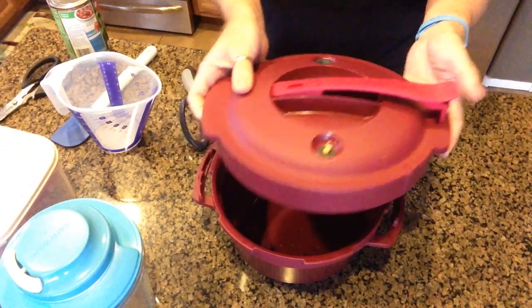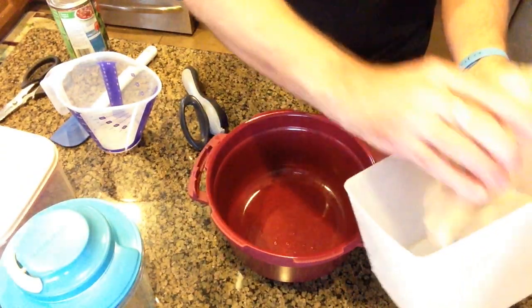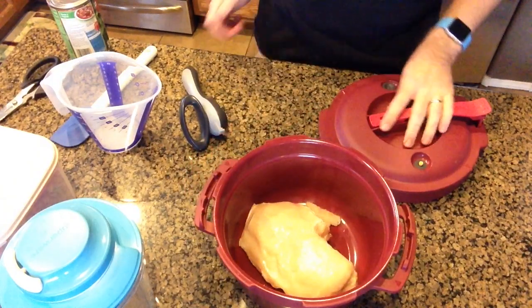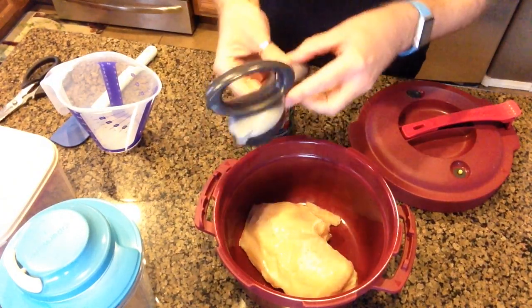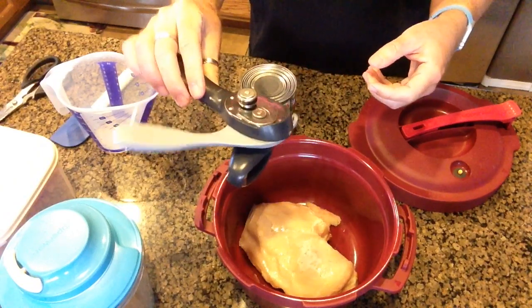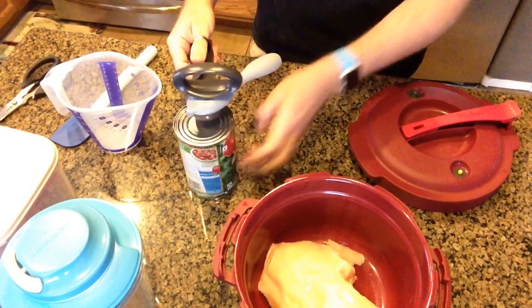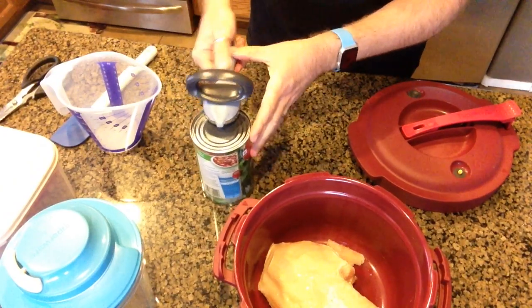What we are going to do for this experiment is take a frozen chicken breast and pour some tomato sauce over the top. We're going to use our Tupperware can opener, which is going to take the factory seal right off the can so you don't have any sharp edges.